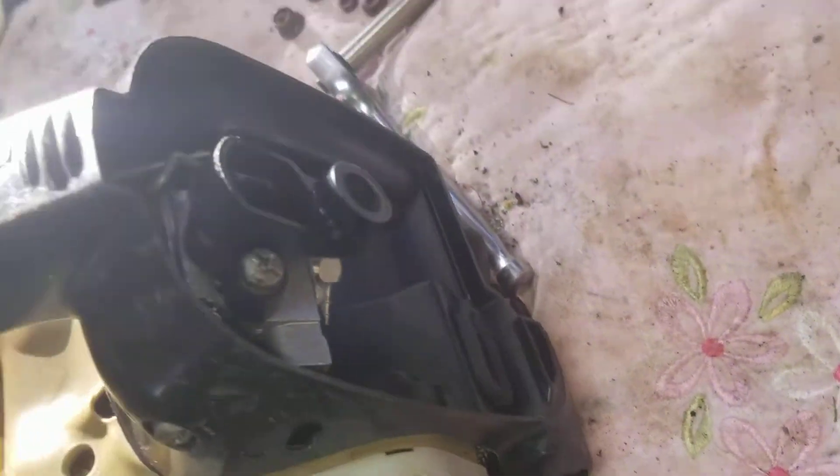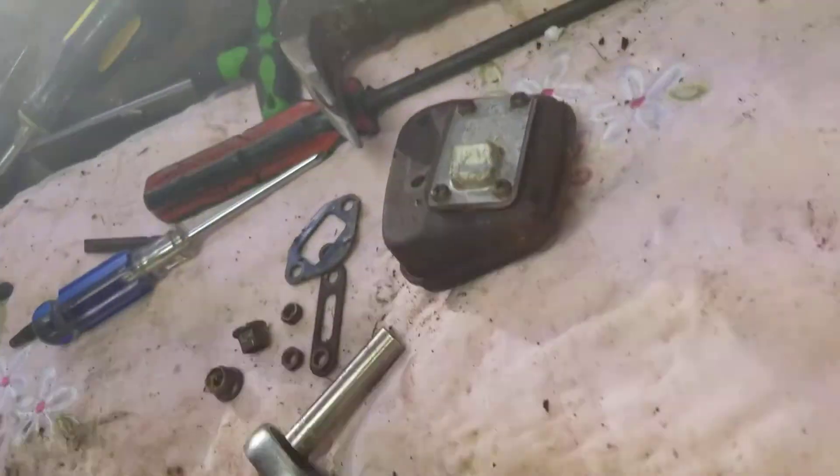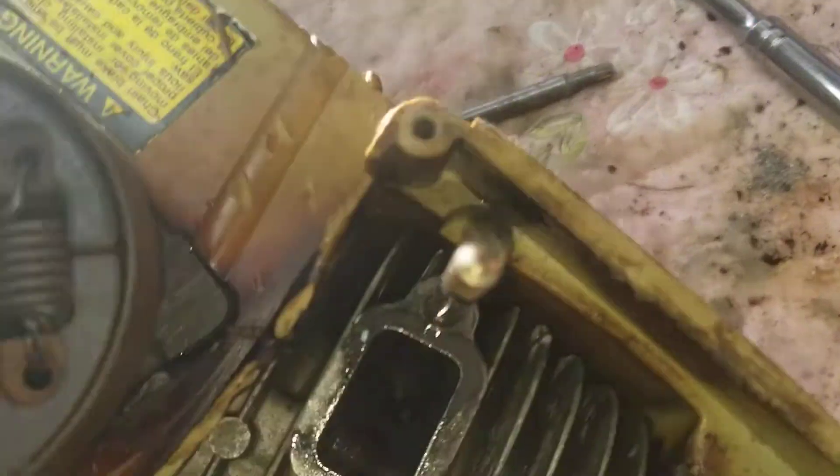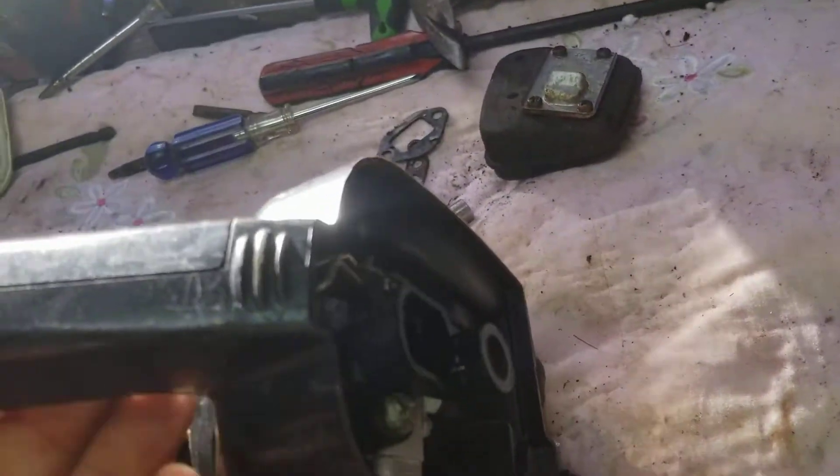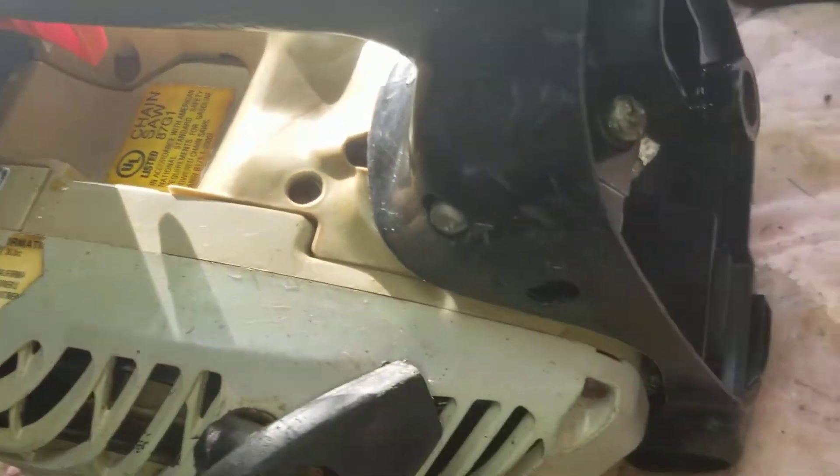Cualquier cosita, mi gente, ya saben. Ya vieron lo que les puse ahí — yo siempre armo todo para atrás. Si son nuevos en mi canal, yo siempre salvo todo. Para que tengan una idea, más o menos, cómo luce adentro el pistón. Ahí vieron, más o menos, cómo está. Hay que ser cuidadoso porque coge presión. Pero si fijan en el video al principio, ahí le puse un poquito. Ya vieron ya la muchachita — para la pieza está perfecto.